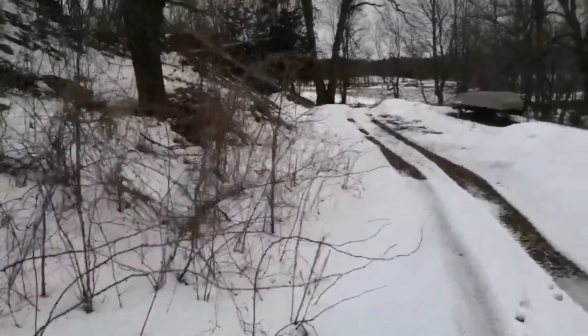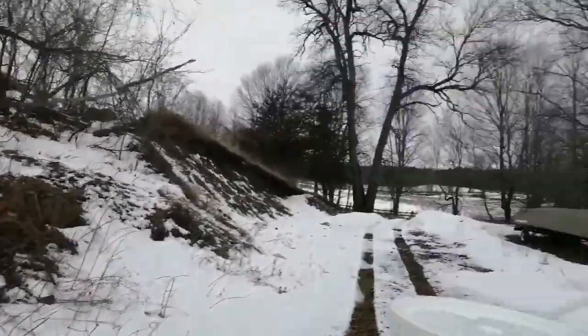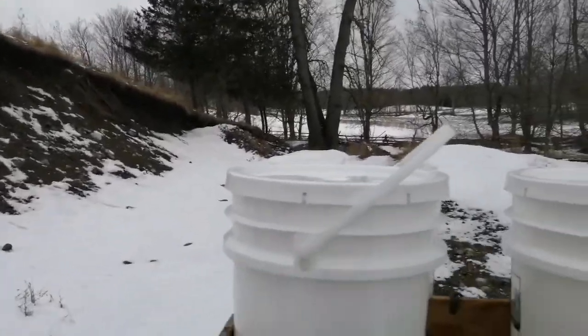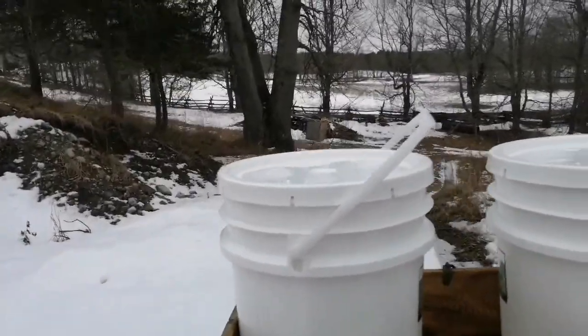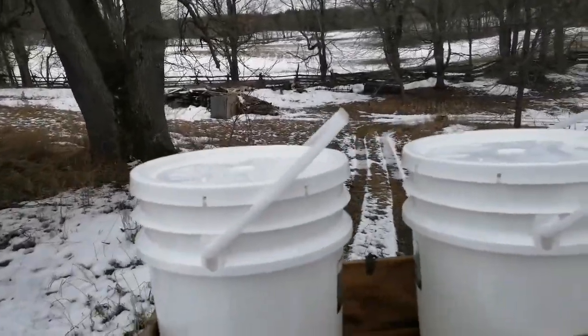All right, here we go. Nice mild day today. Yeah, uh-oh, steep hill.